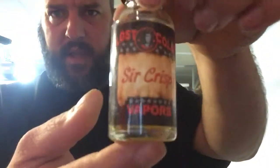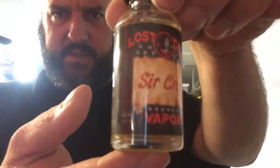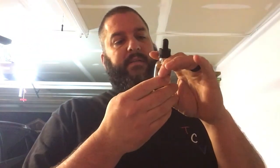Hi, we are here today for a review of Lost Colony Vapors, Sir Crispy. This was given to me for review and it is basically a strawberry rice crispy treat.